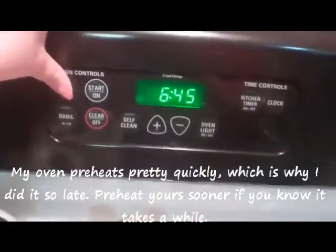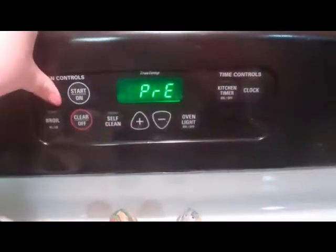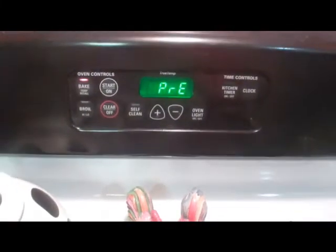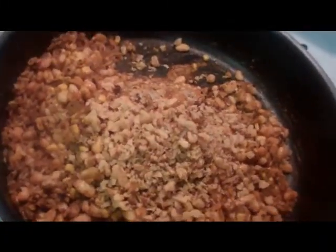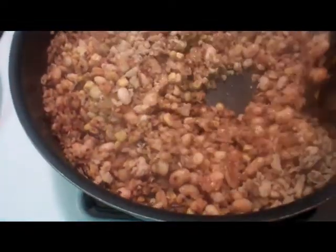Okay, we're going to preheat the oven to 375. I just turned off the heat and added the chopped walnuts because I want them to still be crunchy. I'm just going to stir it around and then our filling is just about ready.